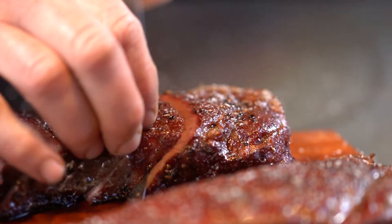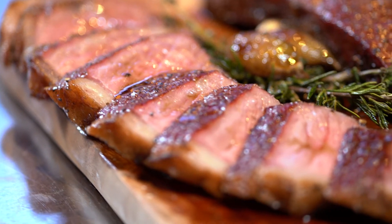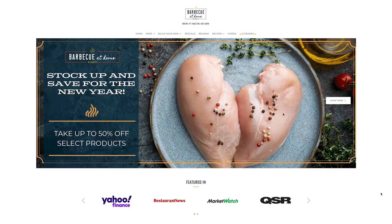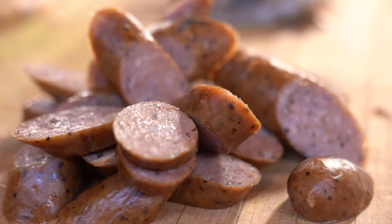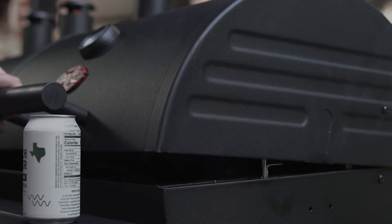The total sensory experience is what we're providing here. For no extra money you can make it so much better, cooler, and impressive. Whether you're looking for inspiration for your next barbecue event — from recipes to rubs, meats, or even craft sausages — we've got you covered at BarbecueAtHome.com. We'll see you next time.